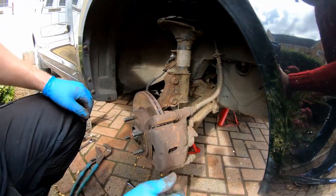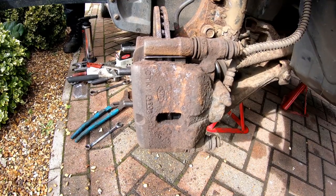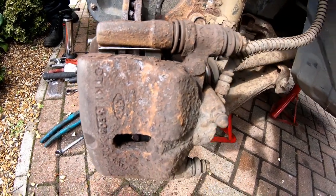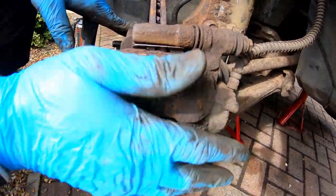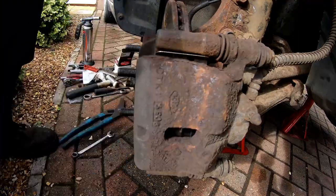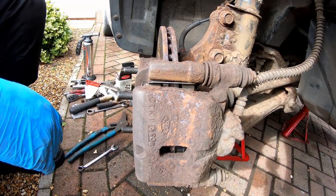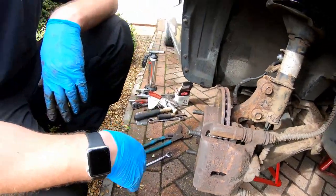All I need to do now is pump the brake pedal to reseat the piston. I'm going to pump the brakes now — you can see the movement, and that is the piston reseated up against the pads. The brakes will work nicely now. It's important to remember to pump the brakes after you've done any work, because otherwise if you move the car the brake pedal will go to the floor — the piston won't be up against the pad and you won't have any braking. Make sure you do that before you drive the car — it's highly important.